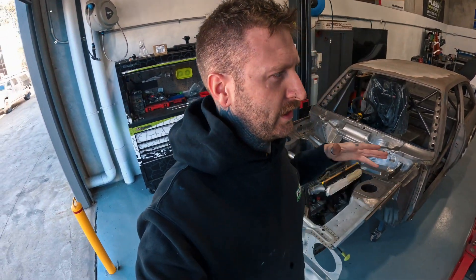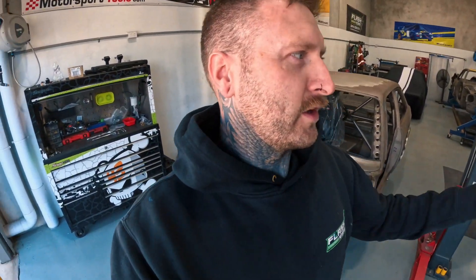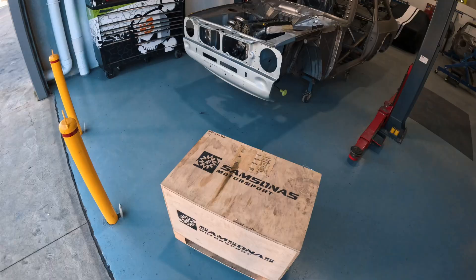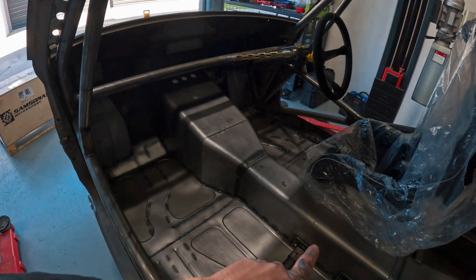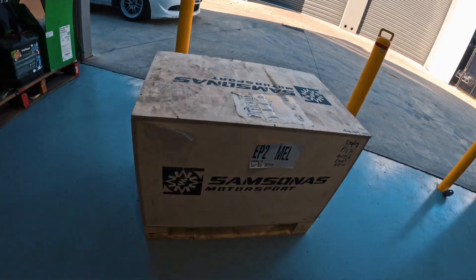Hey guys, this is just another video - I'm going to be mainly doing a fitness sequential gearbox to one of these escort builds. I'll start documenting with the cool stuff as it rocks up - the Millington, the gearboxes, all the components, MoTeC and real high-end parts. Thought I'd take you guys along on a bit of a journey with this one. It's a Samsona sequential six-speed European gearbox going behind the Millington. Let's get into it.